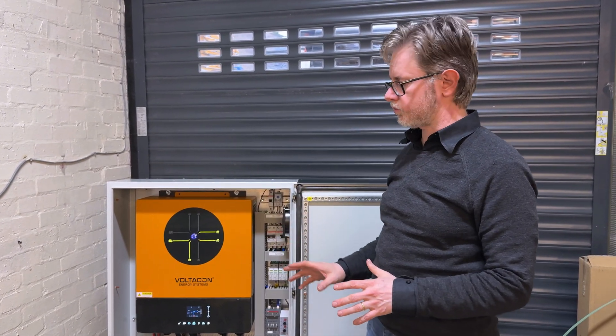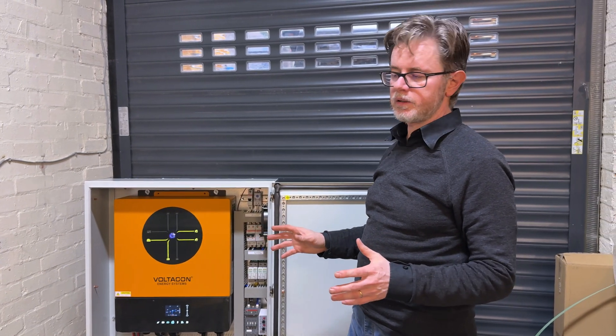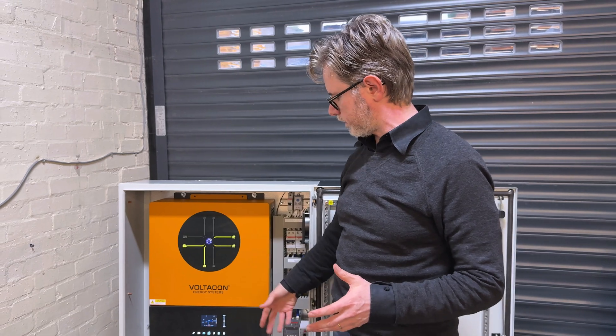You don't have to do any modifications. It is our only true plug and play device because it doesn't require any detailed wiring.